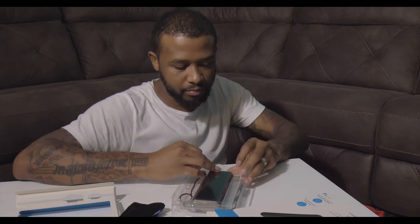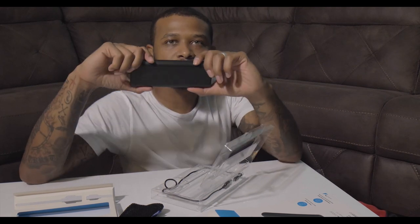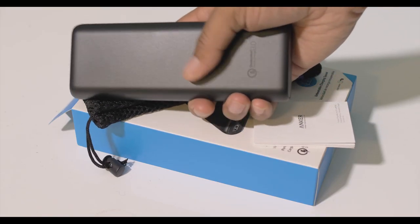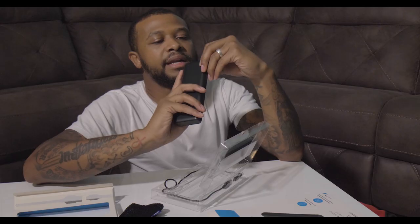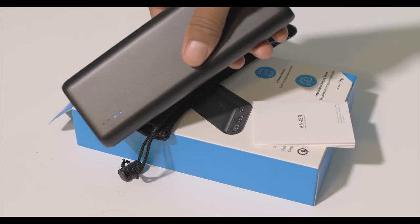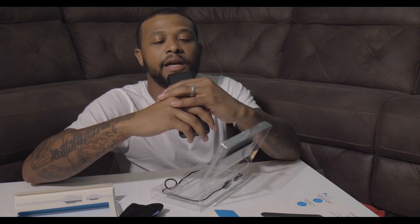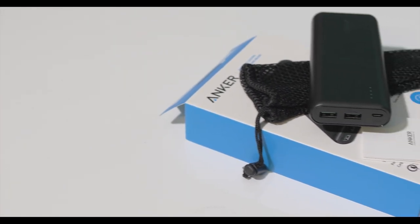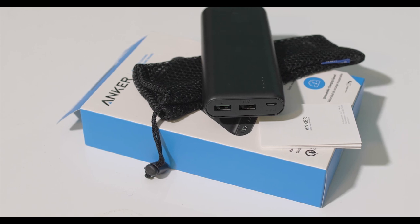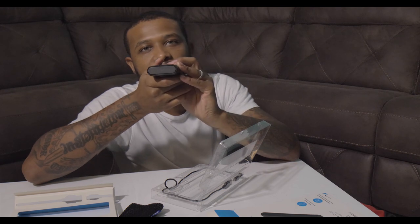Opening it up — nothing too fancy. The actual portable charger feels very sleek. You have your battery indicator; I pressed it and it's got two lights lit up, so I guess that means it's about half charged. You've got two USB ports on the end — one of them looks like the Quick Charge technology port — and another port for input, which I'm guessing is for charging the unit.